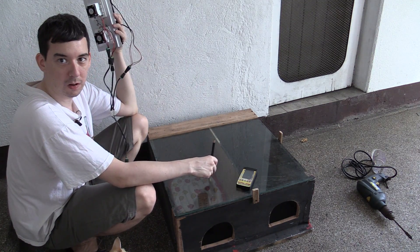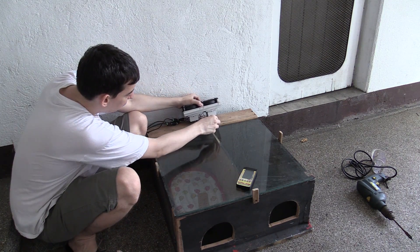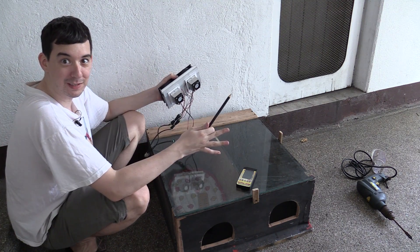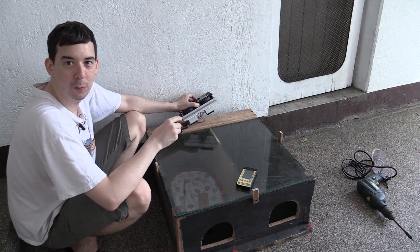Now fortunately not all of the top is glass. At the back we have this wooden panel and that's really convenient because that means all I have to do is cut two square holes and then this can slot right in and that's pretty much it — the whole project is done. So what I'm going to do is draw around these heat sinks and then drill and cut out the holes.